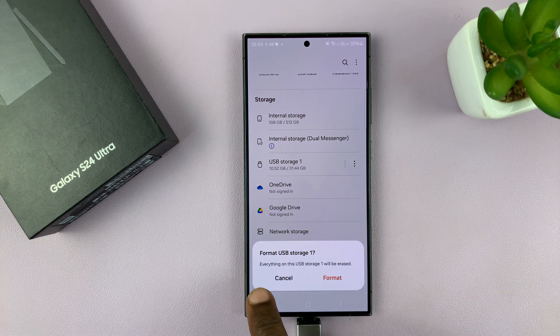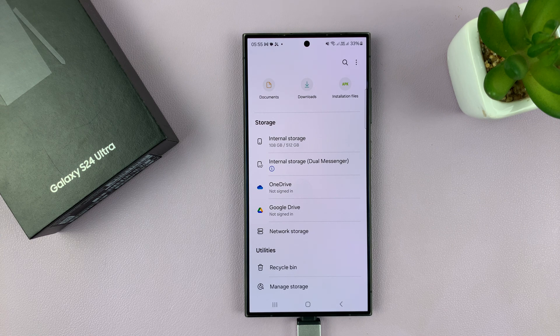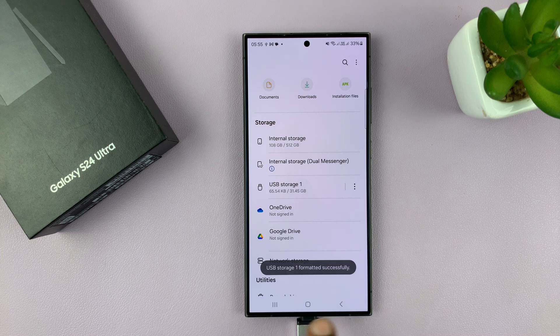It's going to give you a warning: everything on the USB storage will be erased, which is basically what formatting is. To proceed, just tap on format. That's going to format the USB flash drive. As you can see, it's going to unmount and then mount again and appear back there.